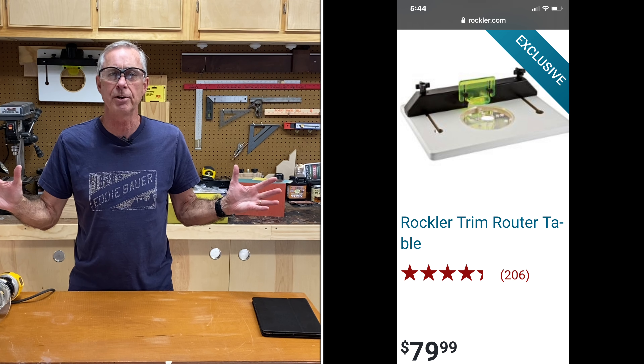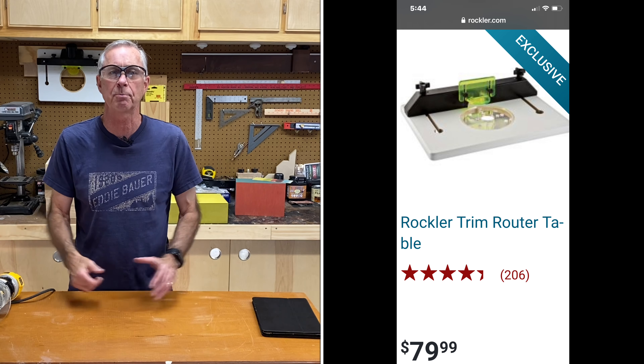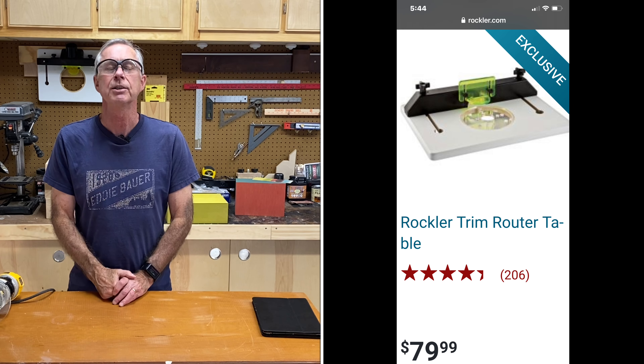And if you've got a small shop in your garage like I do, space is at a premium. If you want to see this, stick around, I'll show it to you. And don't forget — if you like this video, hit that thumbs up button and don't forget to subscribe.